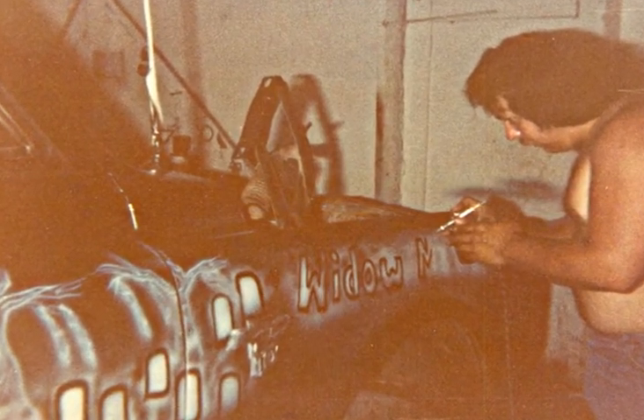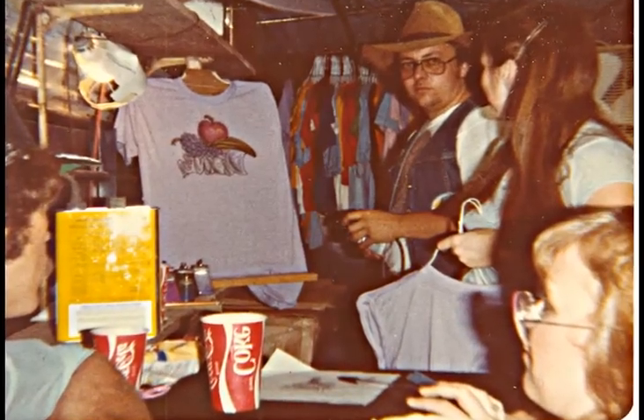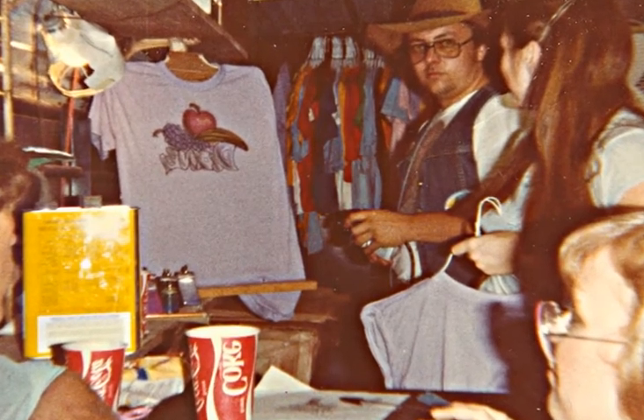This one here was called the Widowmaker, and it was a race truck. This is at an arts and crafts thing that I went to do some t-shirts and stuff.